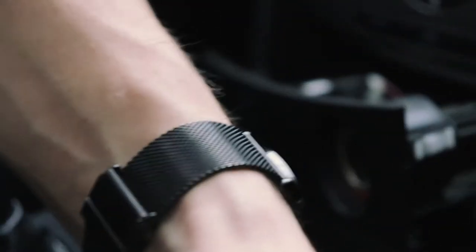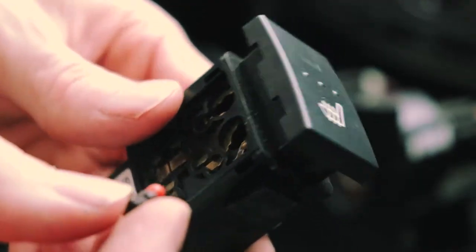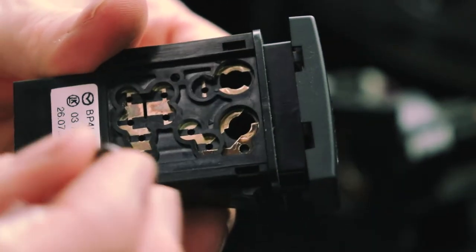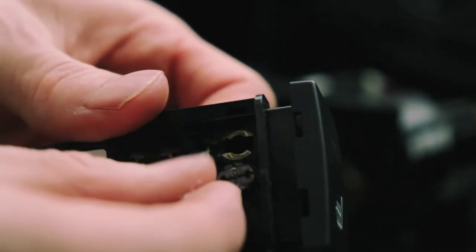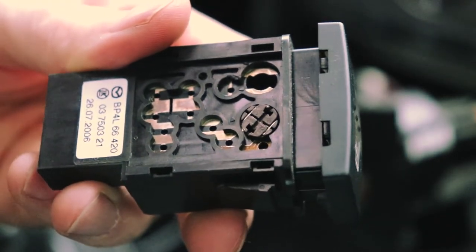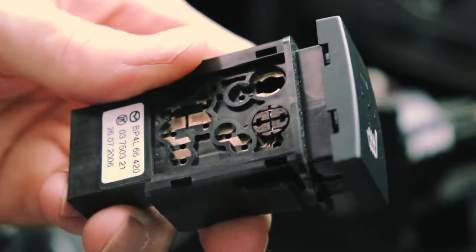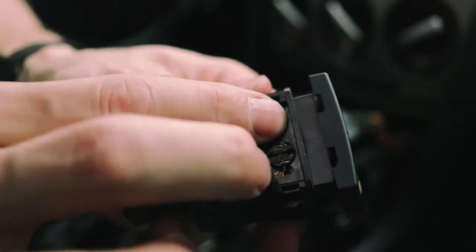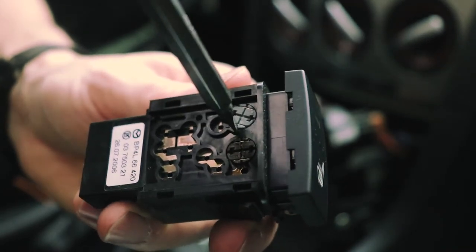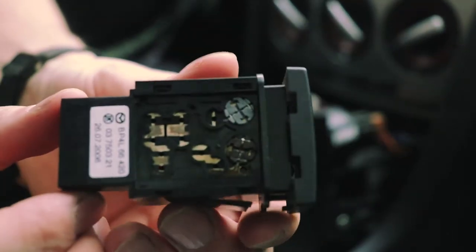Now the new bulbs I got — one's orange and the other one's green. Maybe the driver's side is green and the passenger side is orange. Anyway, we'll stick the orange one in first. That was the seat icon, so that's this one here. We'll just poke it in and turn it. Poke it in — there, that's good. Then we'll give it a twist and lock it in place. And then we'll poke the other one in and twist it. There we go — that should be good to go.